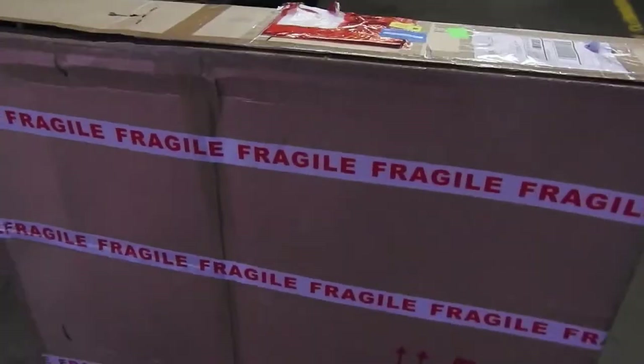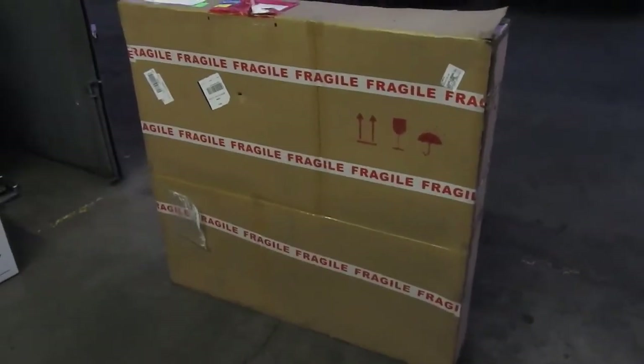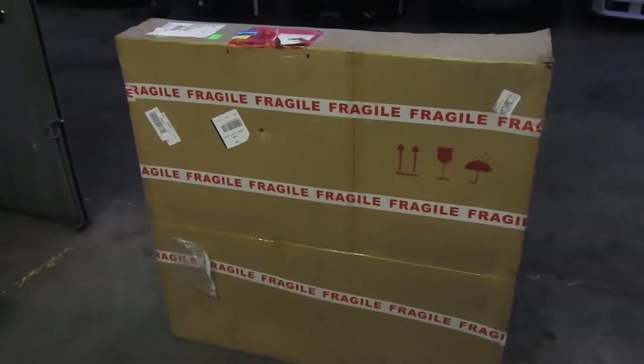What's up guys, welcome to Ralpha's Garage. Today we got a special package from Germany from my girl and a couple of SoCal guys, so let's open this box up and see what it is.